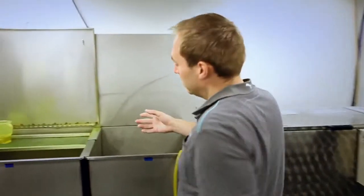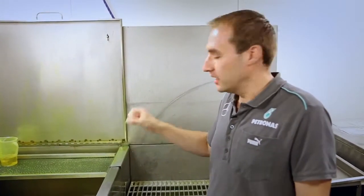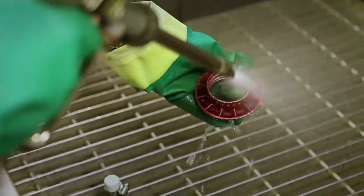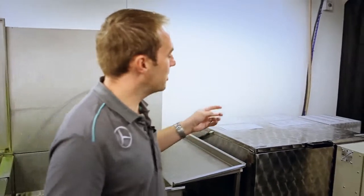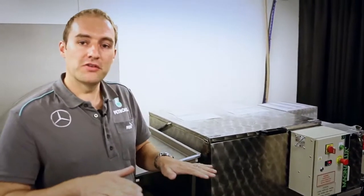It's fluorescent, so if you put an ultraviolet light on that, it shines up nice and bright. We let the part soak in there for about 30 minutes, let the dye drain off, and then wash off the excess dye, keeping the dye in the crack. We wash off just the surface dye. Once we've washed it off, we put it in the oven to dry the part, and then we put it in the developer. The developer just helps to draw the dye out of the crack a little bit, and also gives us a nice white surface into which to see the fluorescent dye coming out of the crack.